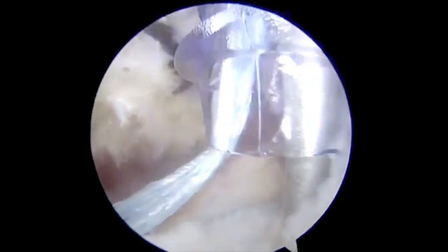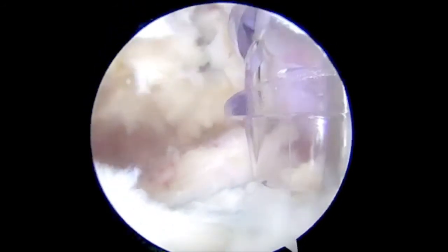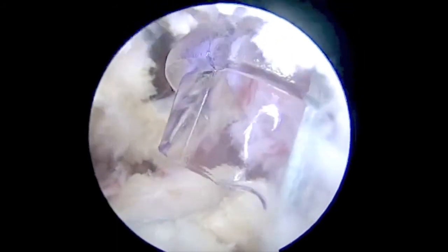A punch for the second lateral row anchor is made. One tape strand from each medial row anchor is passed through the eyelet of the swivel lock and the anchor is placed on the superolateral aspect of the subscapularis footprint. The fiber tapes are cut flush to the anchor with a suture cutter.